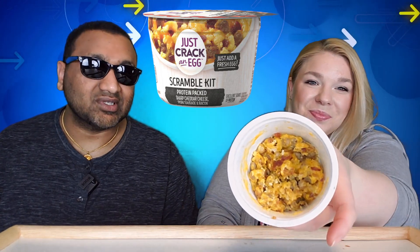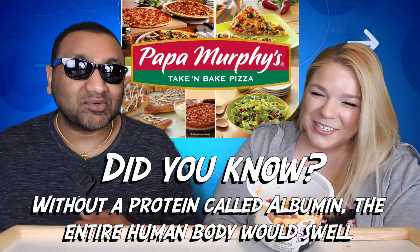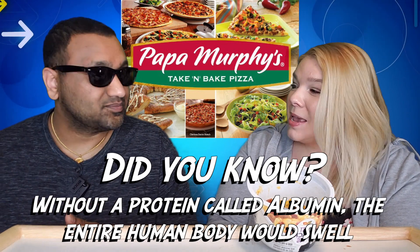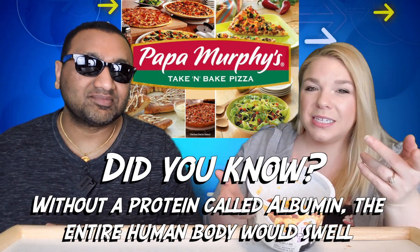This is really weird — it's like that pizzeria that makes you take it home and bake it yourself. Papa Murphy's! Yeah, if you don't know what that is, it's a pizza place where you go pick it up — I think they make it fresh — but then you take it home and bake it yourself. It's the weirdest thing. This is basically the Papa Murphy's of breakfast.